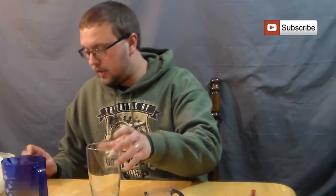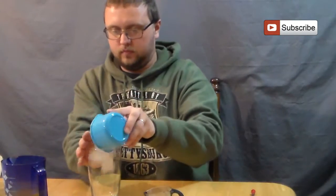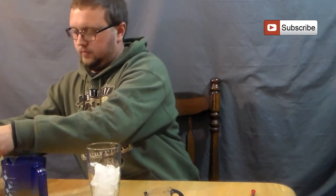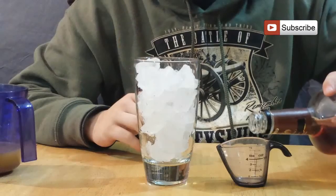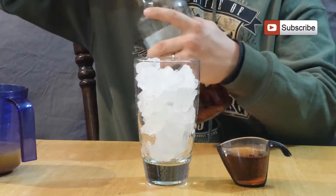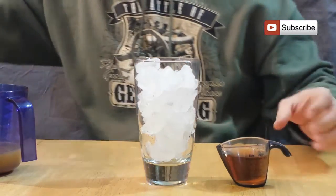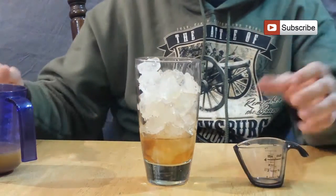So to start, we just need a regular glass and throw some ice in that — let's fill it up. So the ice is in the glass now, and I'm just going to use two ounces of amaretto and pour that in first. By the way, I'm using a tall glass — that's probably the best way to go. It doesn't specify in the recipe, but it just seems like the right choice.